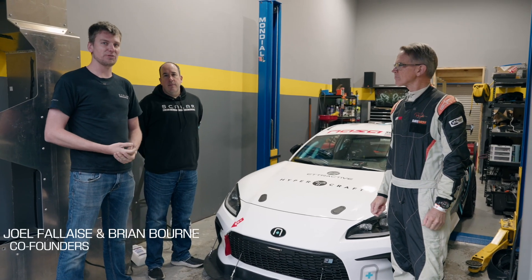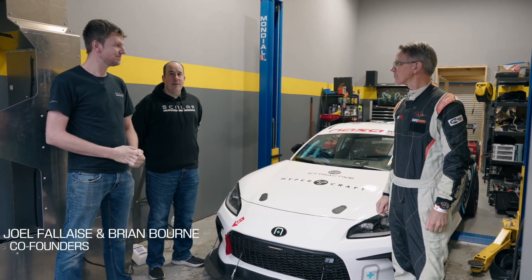Hi everyone, Joel Felais here from Scalar Performance. Brian Born with Scalar Performance. And we've got Randy Popes with us, who's going to help us set up our car.